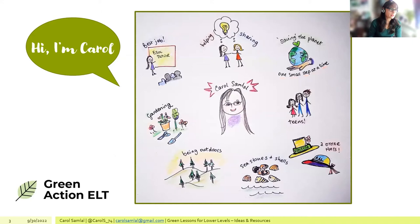The presenter introduces herself as an ESOL tutor, describing teaching as quite a decent job and the best job she's ever had. She's keen on helping and sharing ideas, which is the purpose of today's session.